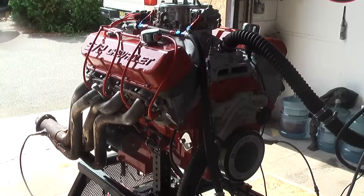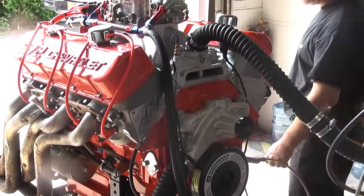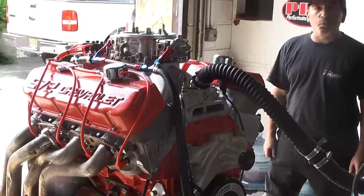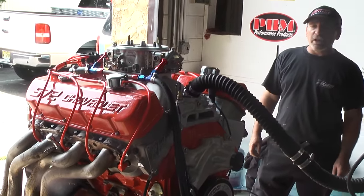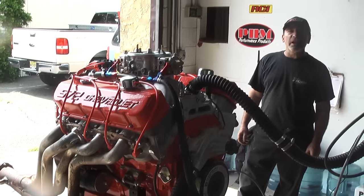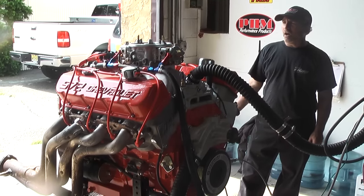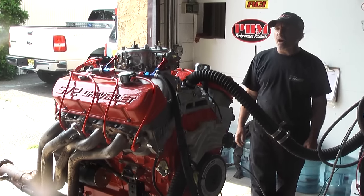This was built right here at Performance Unlimited. From scratch, we build for our customers and send pictures throughout each engine build. This does have a nice steel forged nitride crank, H-beam rods, forged pistons, big mechanical roller camshaft, MSD distributor, and again this big Holley Dominator.